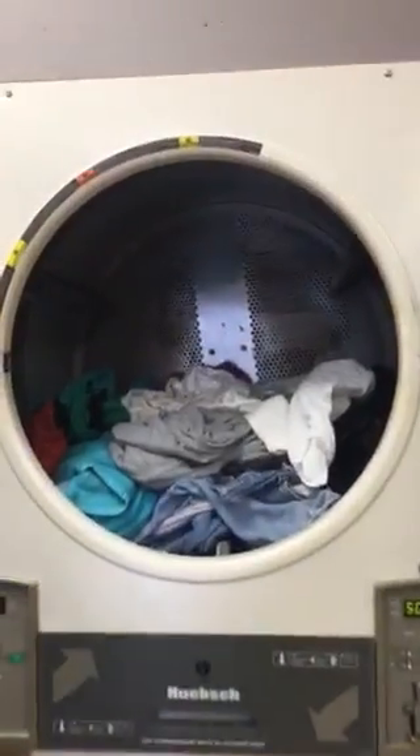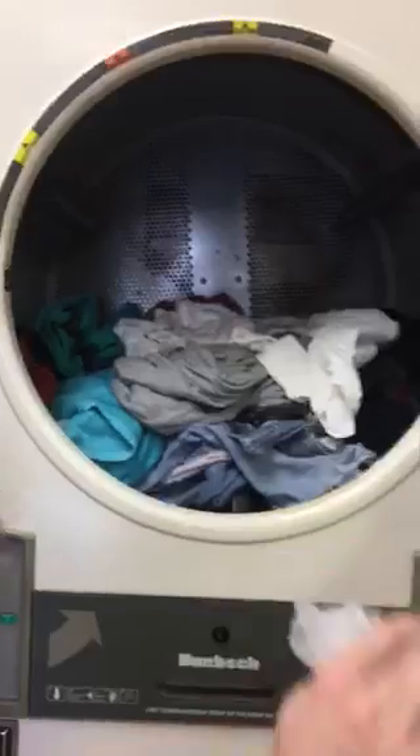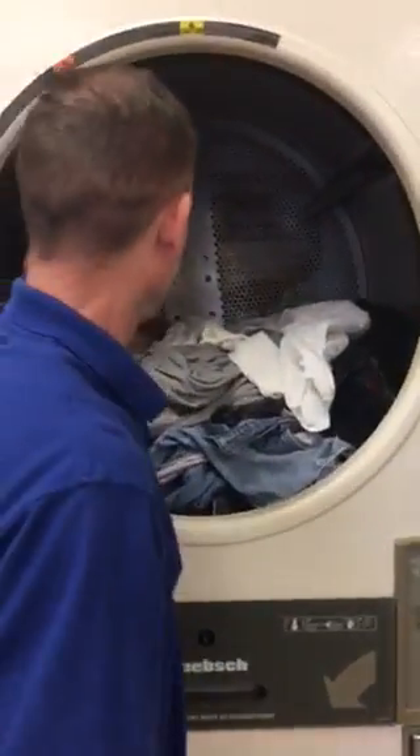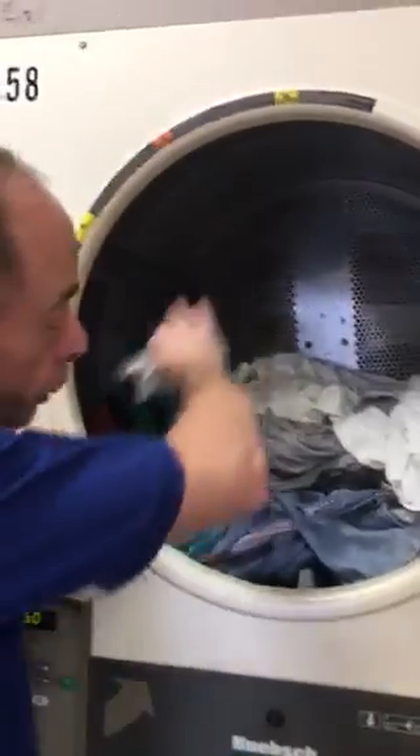A properly loaded dryer is no more than halfway full. So this is a properly loaded dryer — we're right at halfway full — because if you load it too much more,